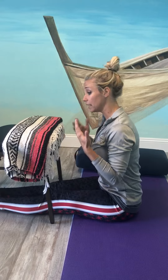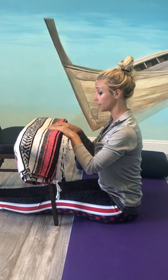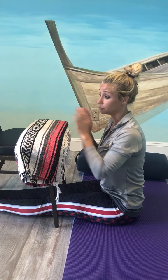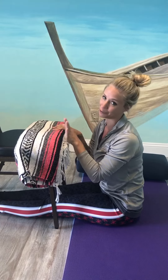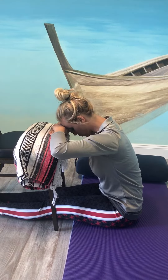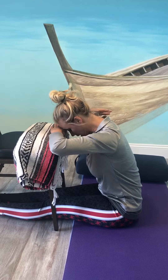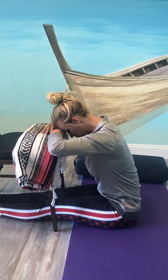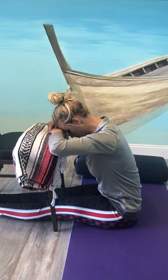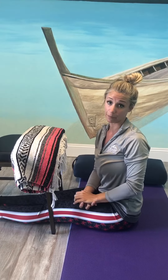If you have time and can step away from your desk, find a chair and take a towel, blanket, or anything you can find — or if it's your personal chair, you can use the seat itself. Place your hands on the chair and lean forward. You should have a gentle posture with no strain in the low back or neck. Hold this position for five to ten minutes, or two to three minutes if you have less time.